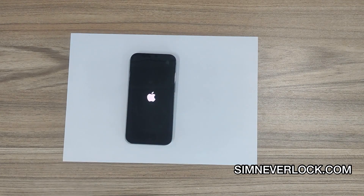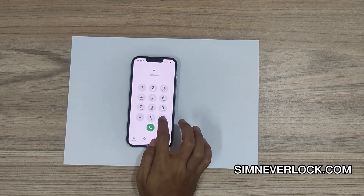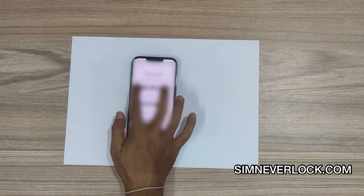Now turn on the phone and dial star hash zero six hash. Your IMEI number will show up here — note it down.